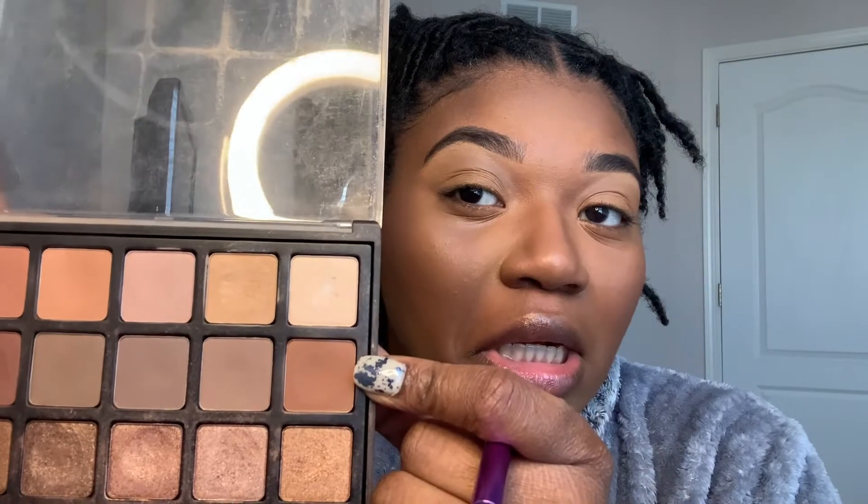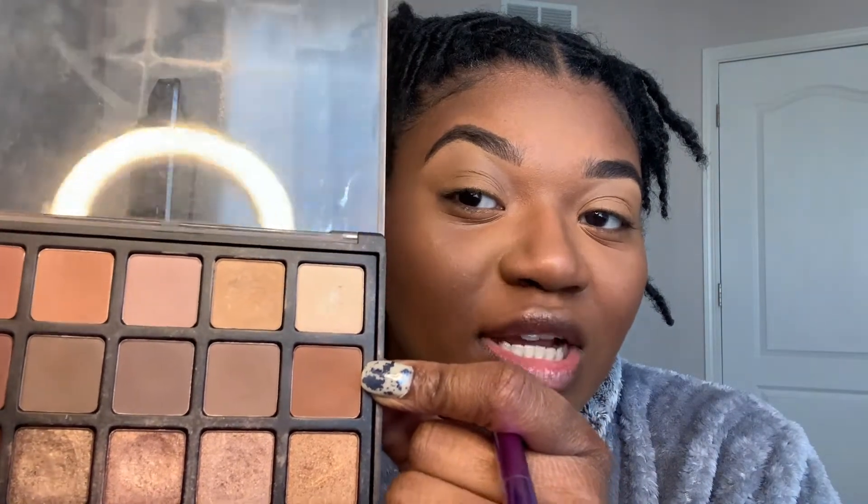Our first step — step one — is the transition shade. What is the transition shade? It's the shade you're going to put right above your lid that you'll blend most of your colors into; it brings the look together. You do your transition shade first. It should be about one to two shades darker than your actual skin tone. For a neutral brown look, I'm going to go in with this color.